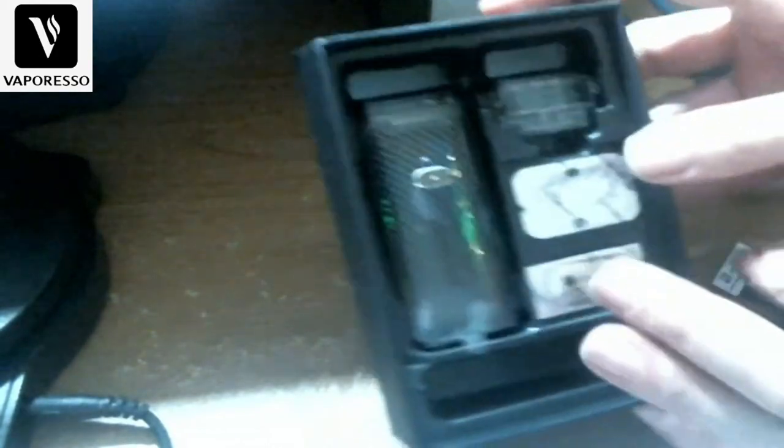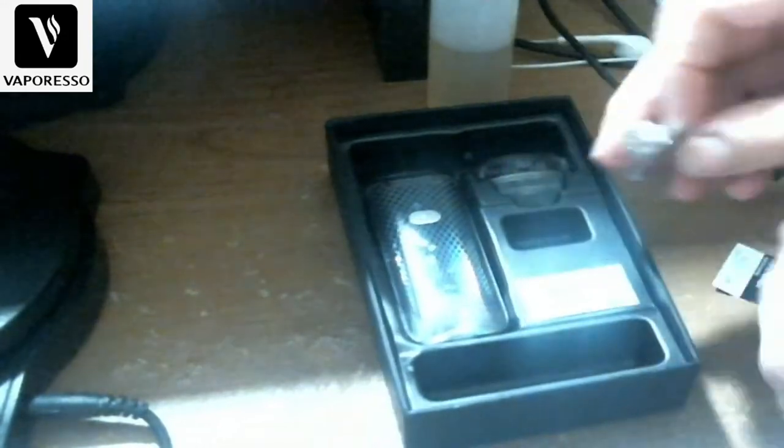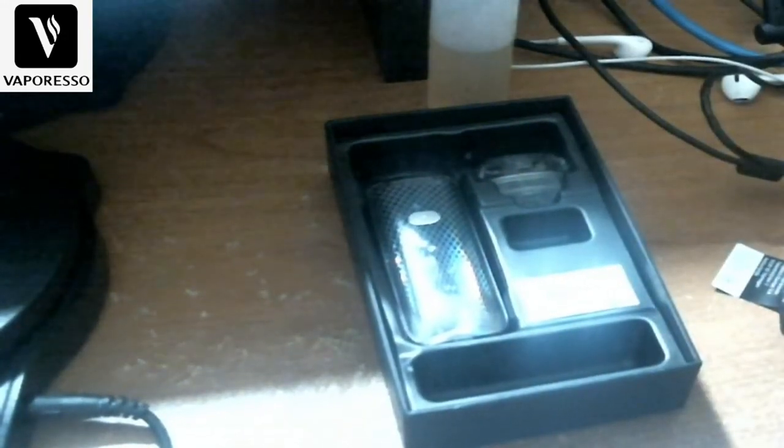You get an extra pod and you get two coils. Let's pop these out here.